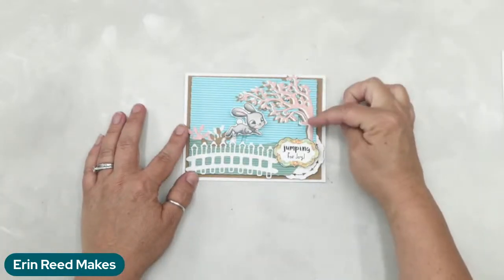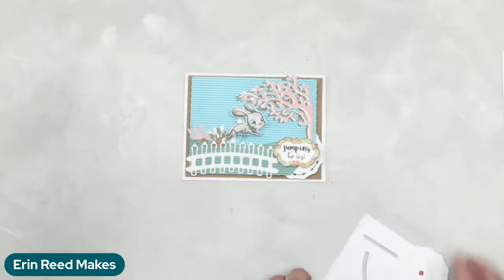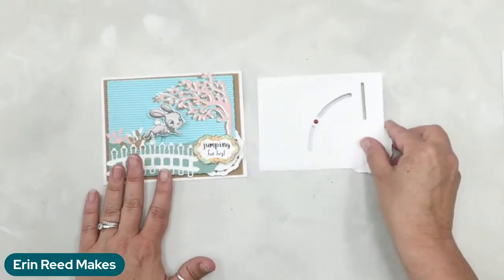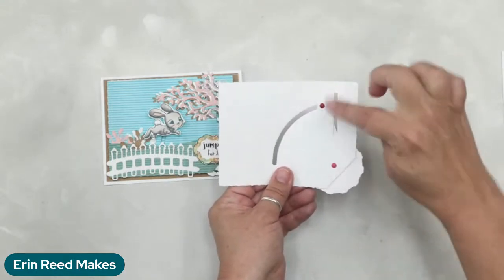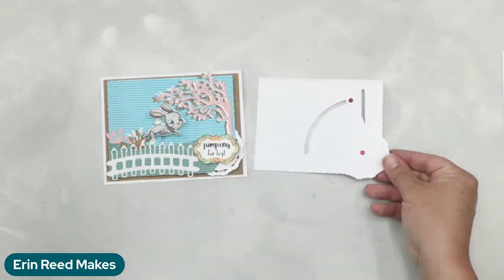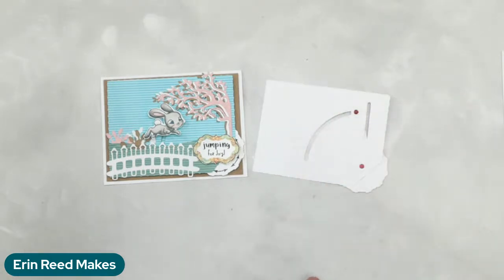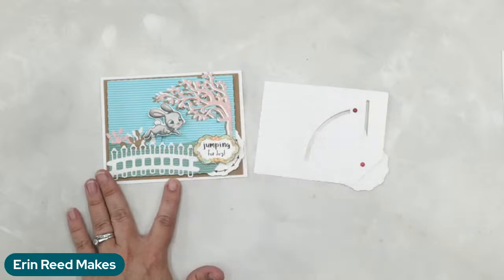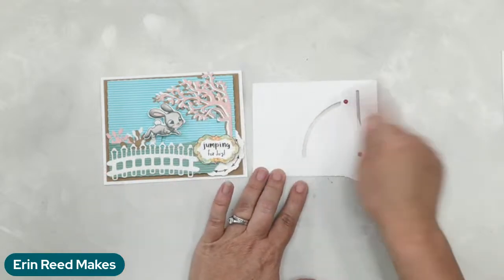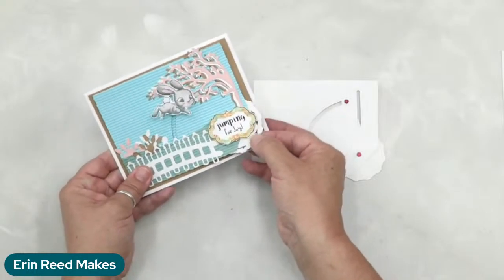There are two dies in here, but I actually have one covered up. If I took all the stuff off, you have this mechanism. For this particular card I'm going to show you how to use it with just one movement — the sideways one, the one that does the jumping. So we're going to make our little bunny jump in our scene and have tons of fun.